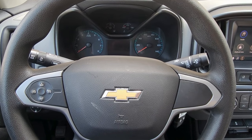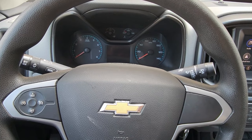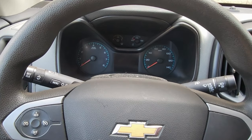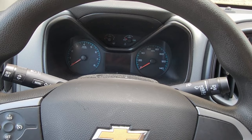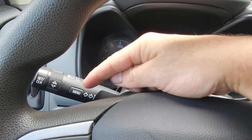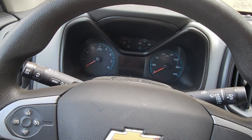Here's how you reset the oil light on a Chevy. Many of these Chevys are this way. This one is a Colorado. To know if it's this exact type, you'll see that there's a menu button on the left side. If it does not have this, this video will not work for you.